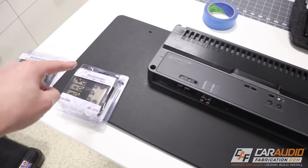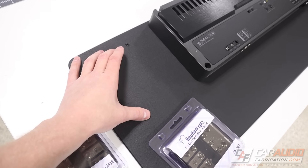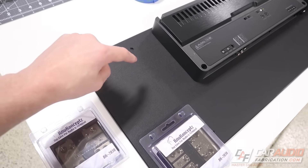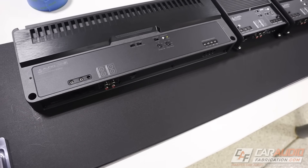With the amp rack out of the vehicle, the first thing I need to do is mount my wiring distribution blocks. I'm going to have a positive distribution block and a ground distribution block that will connect back to the battery under the hood of the vehicle, and that's going to distribute the smaller wires to each of my amplifiers as well as an additional accessory fuse block.